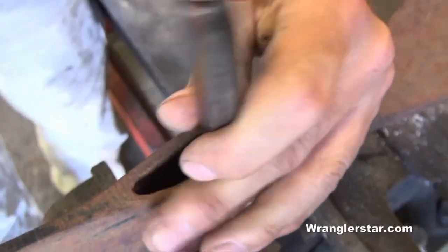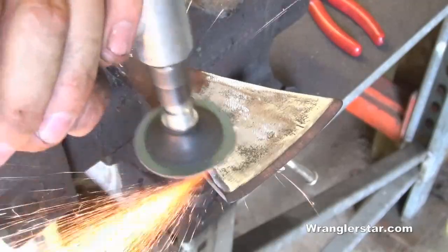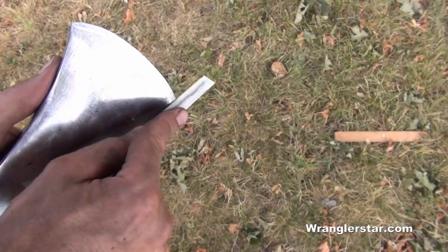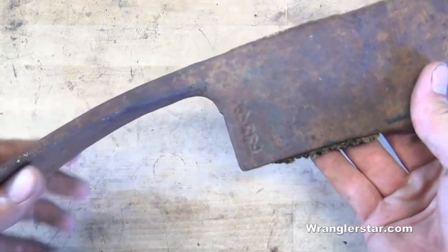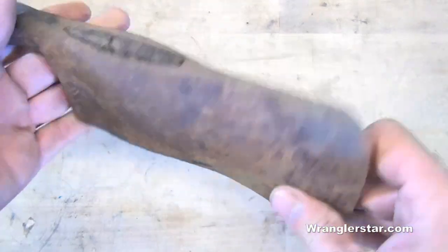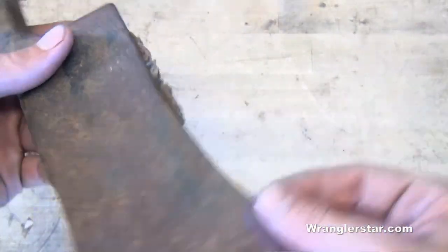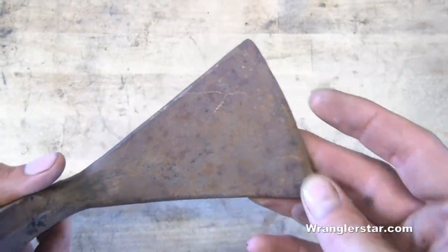We've got some work to do. Take a look at this beauty — in what good condition. It's a little rusty, surface rust, but we'll take care of that. But look at the edge. I'm willing to wager that this was never used, maybe packed around a little bit. Just in excellent condition.